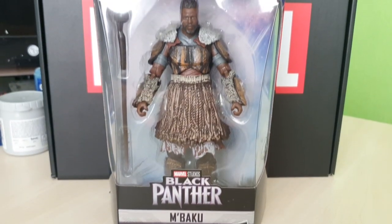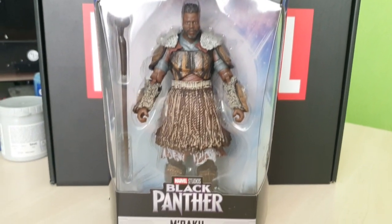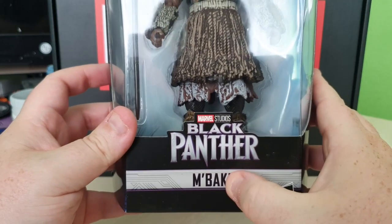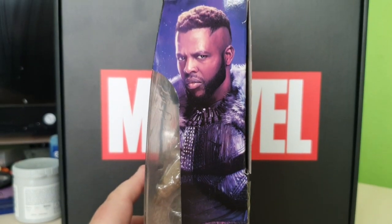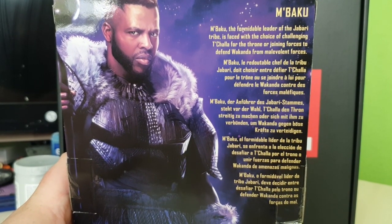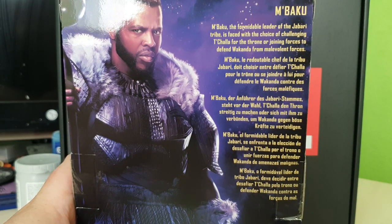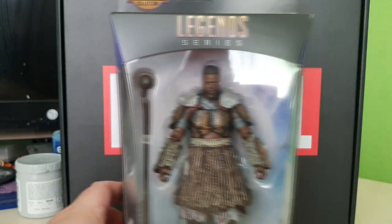The final figure of the wave is the daddy of the wave — it's M'Baku, the big fig. This was the BAF figure the first time around. He's such a beast of a figure and he's awesome. So we have M'Baku from Black Panther. There's a cool art rendering on the side and a nice shot on the back. The write-up states: 'M'Baku, the formidable leader of the Jabari tribe, is faced with the choice of challenging T'Challa for the throne or joining forces to defend Wakanda from malevolent forces.' Let's break him out the box.